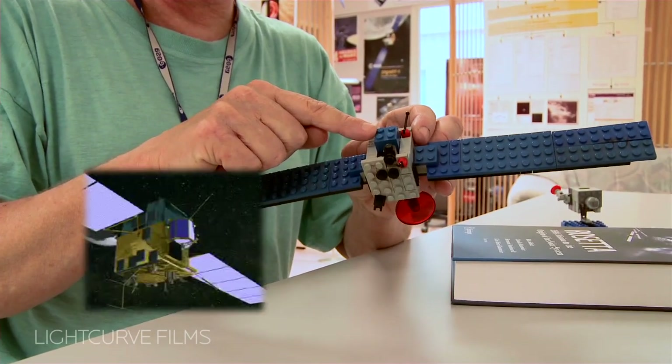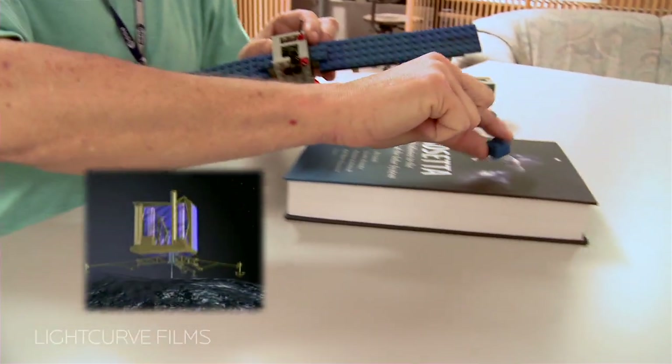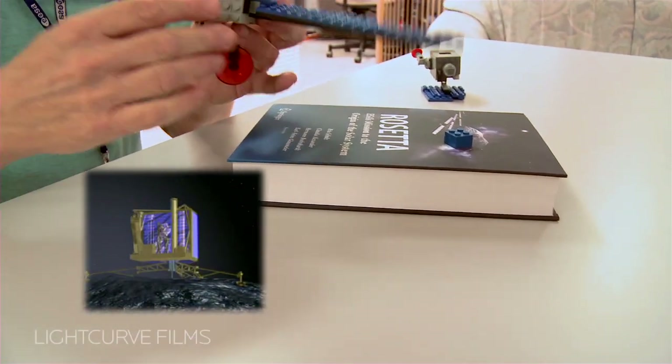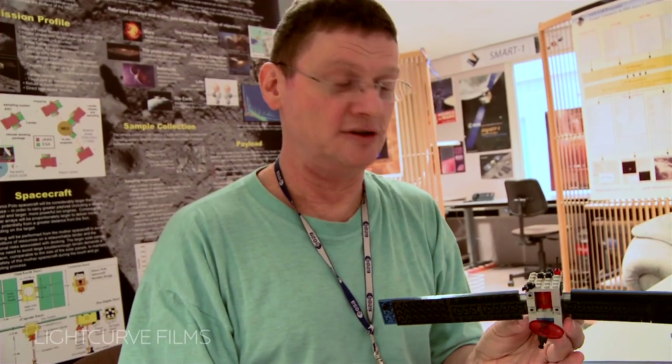This is my model of the little lander. So it comes off, and then it can land on the comet. So there's a lot of functionality in this little thing if you just build it right. And I had a lot of fun.